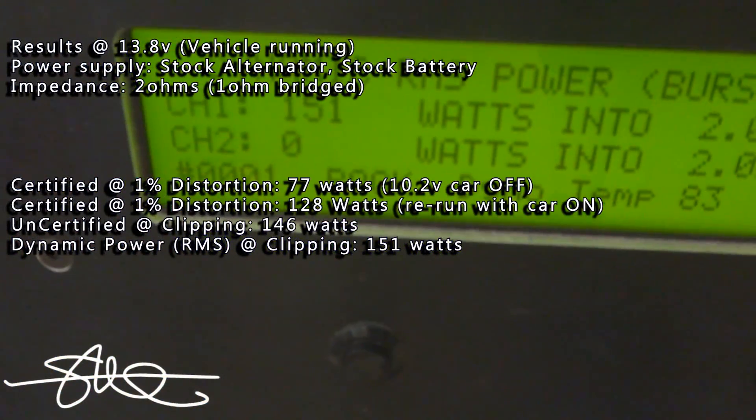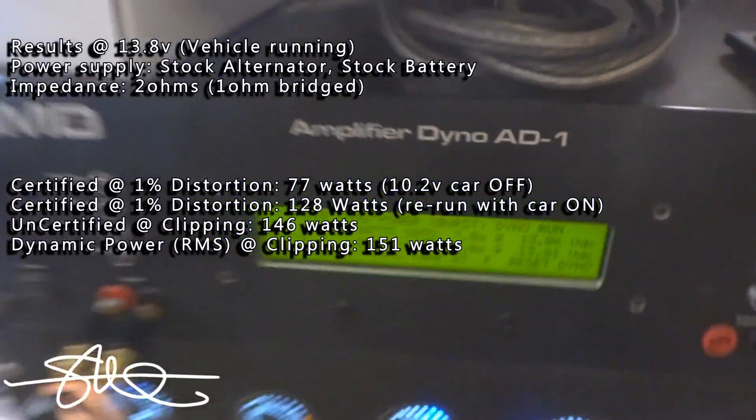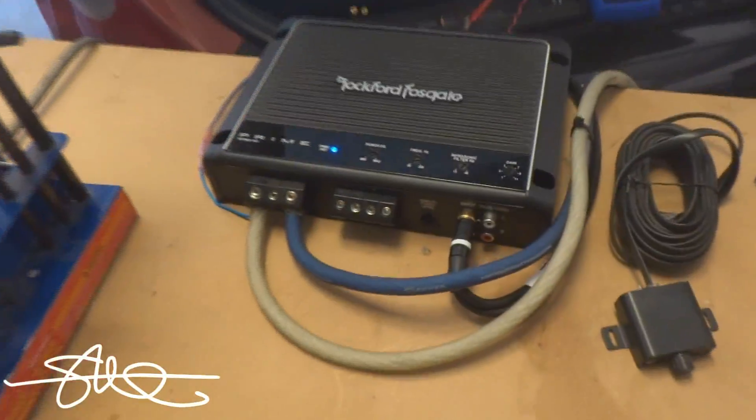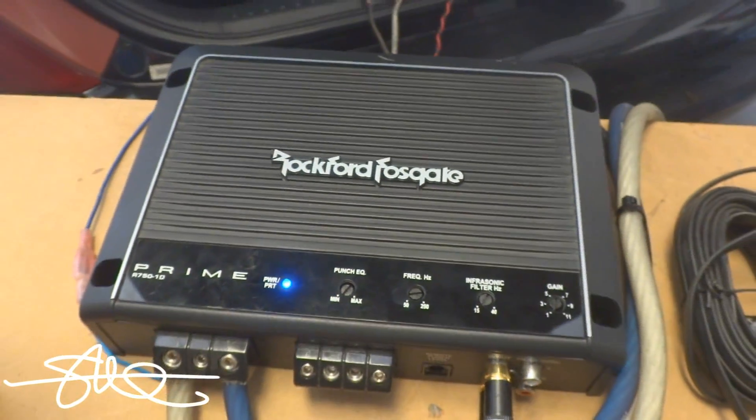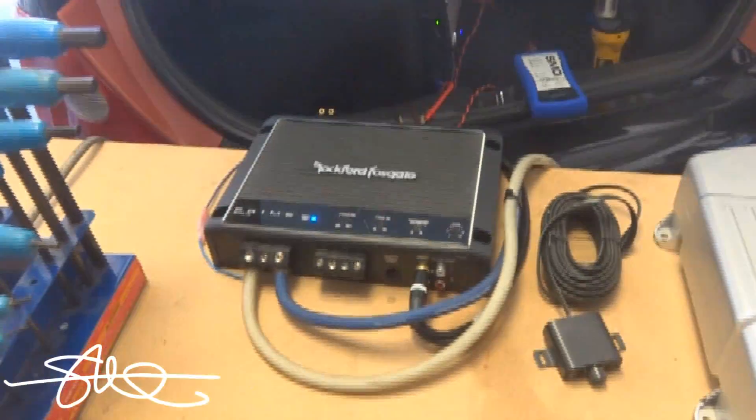People think I'm over here trying to dog on their amp — I ain't. Just call it what it is and no one will say a word. So since we're not just going to go after the cheap amp, we're going to test Rockford Fosgate's cheapest amp, the Prime series. This is the Rockford 750 times one, a Prime amp. Let's get his stuff all hooked back up and then we'll test this one to show you the difference.